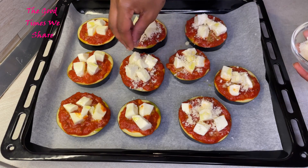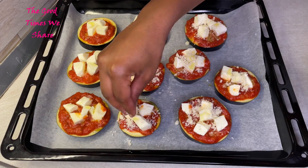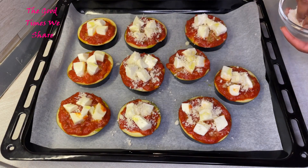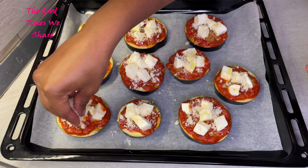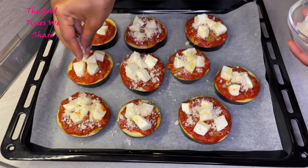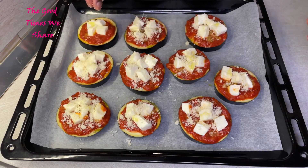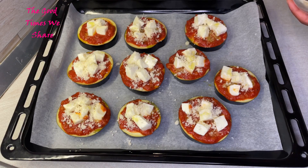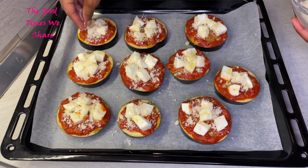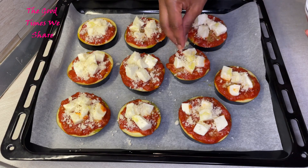Make sure you keep checking from time to time as they bake because you do not want the top to burn. When the mozzarella is melted, it will start burning because of the layer of cheese on top, so make sure it does not get to burning. After covering all of them, make sure you did not miss any spots — if you have to go back, go back and put some more.